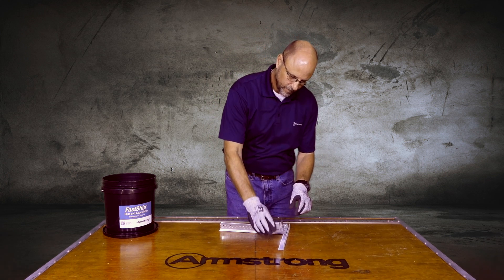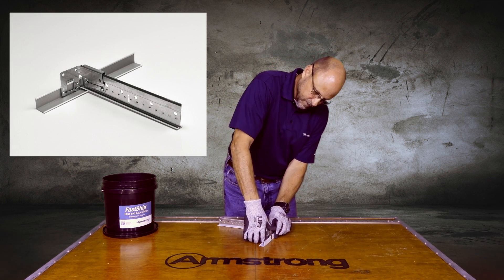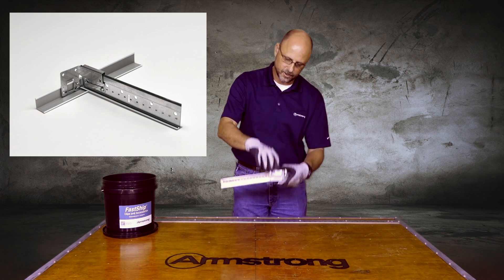The way it operates is it slips behind the wall angle of your standard 7/8 inch wall angle. It just snaps behind, and then the clip is there to receive the T that comes into it.